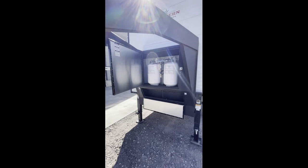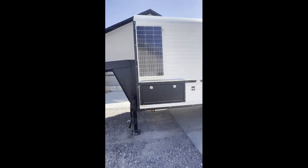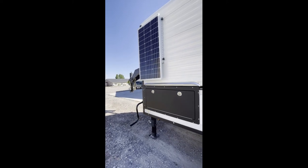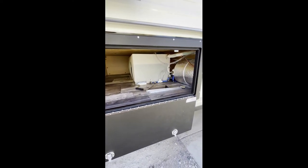We've got steel angle on the sides to protect everything and along the bottom. Coming down the driver's side, there's access to our utilities, and then one of our solar panels on flip-up brackets — that's what you're seeing there.